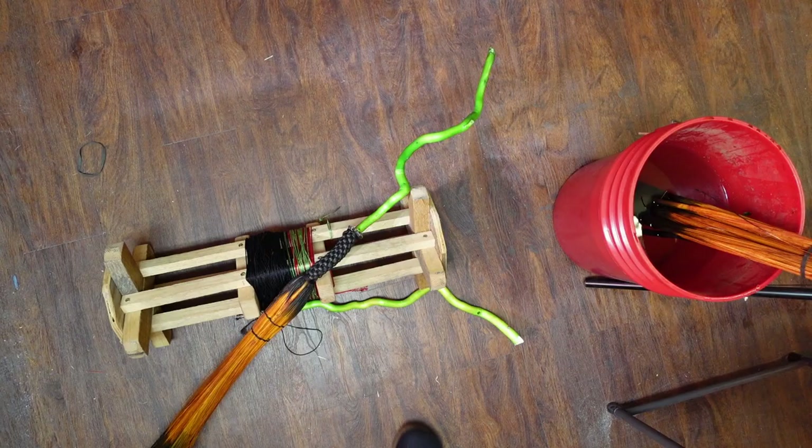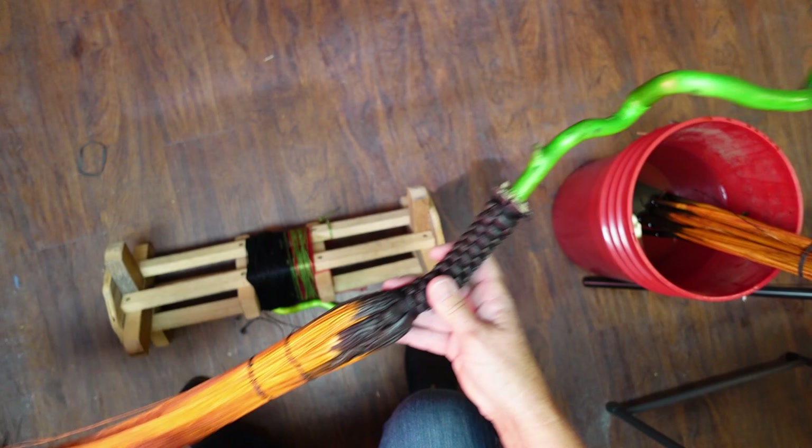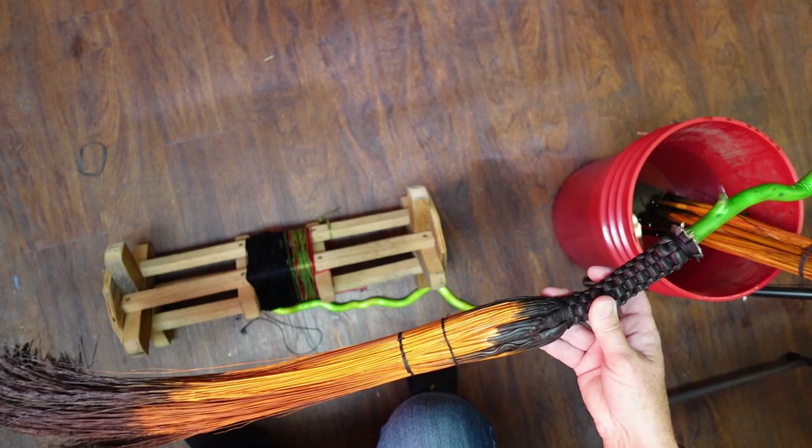We are going to do our cool green willow cobweb broom with the pumpkin tips and tails. You can see the tips of it are dyed and also the tails of it are dyed.